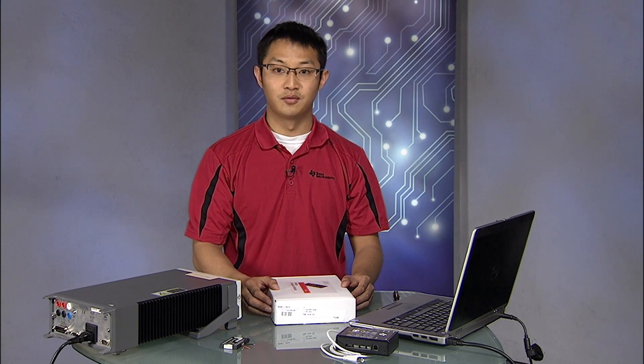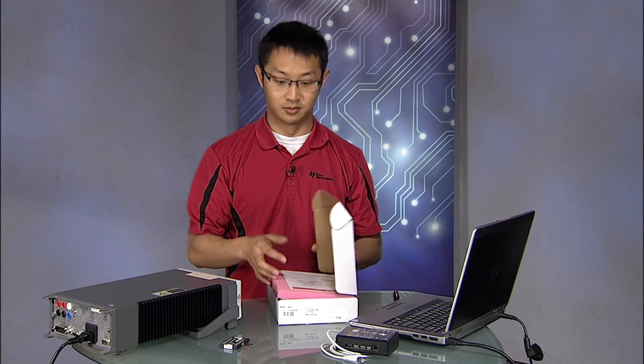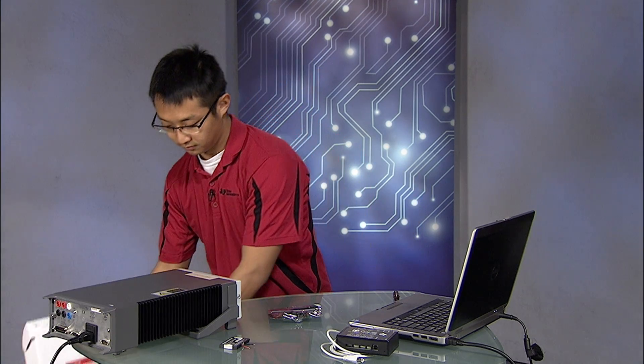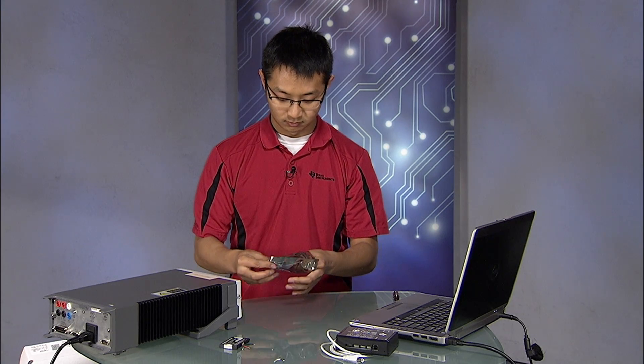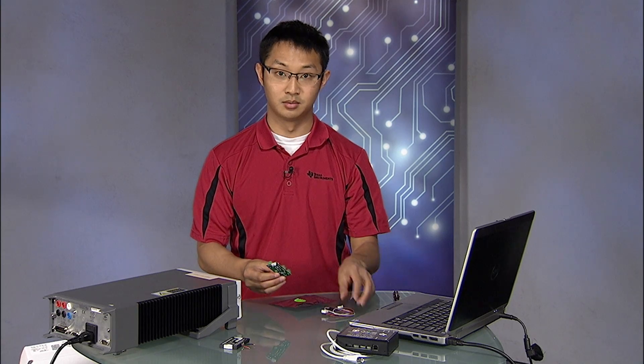In this box, you will find the board in the plastic ESD bag with an I2C cable — the I2C cable and the board.